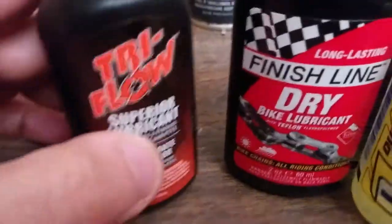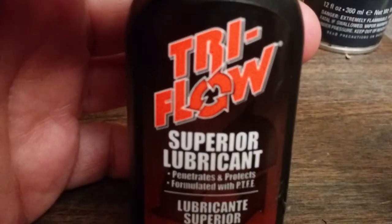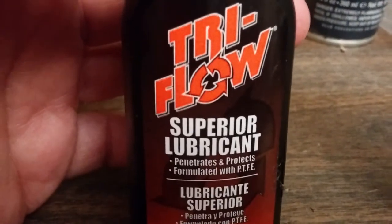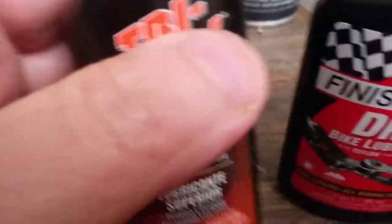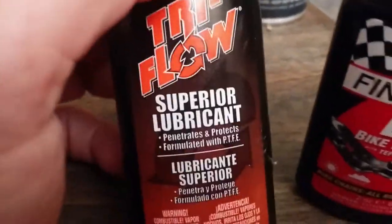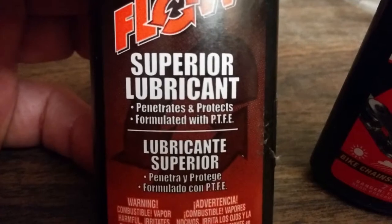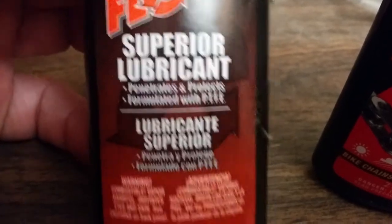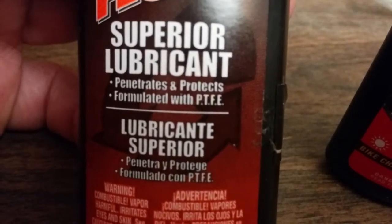So let's talk about TriFlow. I bought this actually pretty recently, about a month ago. I've never used it before, but I'm making this video to actually show you the labels on each of them and maybe do a little sample to show you what it looks like. So this is TriFlow — and we'll just read it together. Superior lubricant, formulated with PTFE.